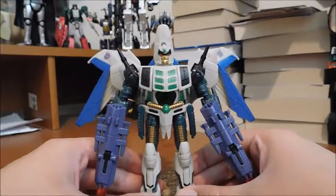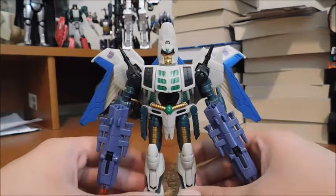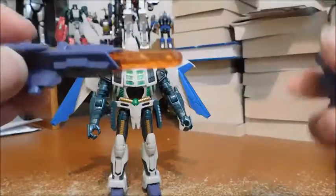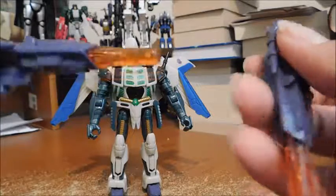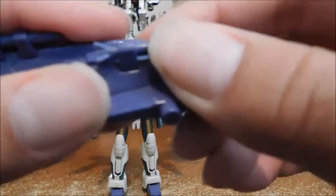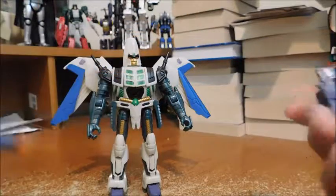I'm surprised no other Transformers reviewer has pointed this out. For accessories, he comes with these two cool guns, and I'm going to keep the missiles as laser blast effects. You can have them combined together if you want, but I prefer to keep them separate as dual pistols. But it's your toy — you can do what you want.